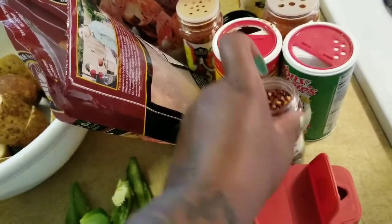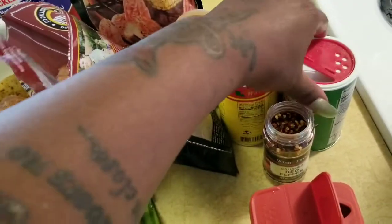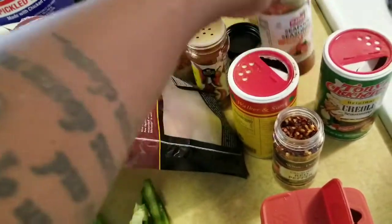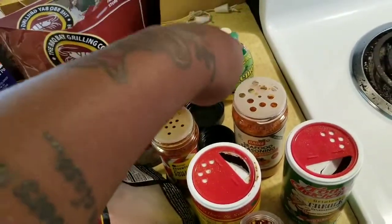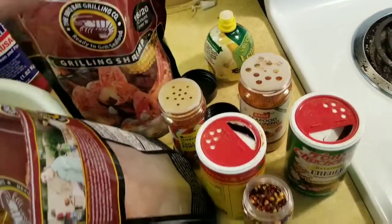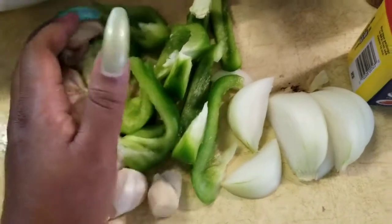Some red pepper flakes, Tony Chachere's, some Slap Ya Mama, some more Creole seasoning, some cayenne pepper, some lemon juice. Usually I put lemons in my water but they didn't have any so I had to get lemon juice. Some onions, bell peppers, and garlic — this is what I'm using.